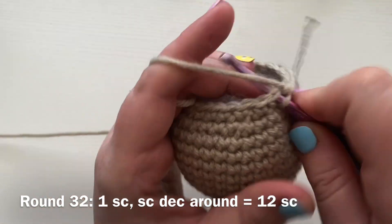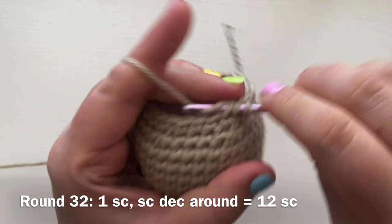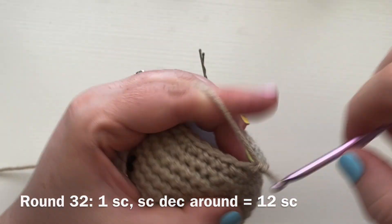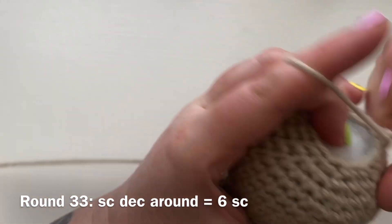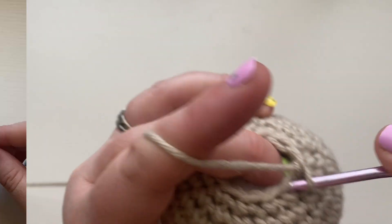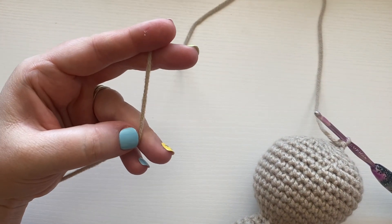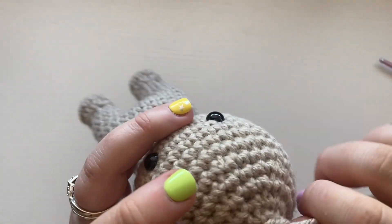I lost a little footage, but round 32 will be one single crochet then a single crochet decrease, leaving you with a total of 12 single crochets. For closing off, remove your stitch marker and work single crochet decreases all the way around, leaving you with six single crochets. Cut off a longer tail — about 12 to 18 inches — and finish stuffing just a little more before closing.